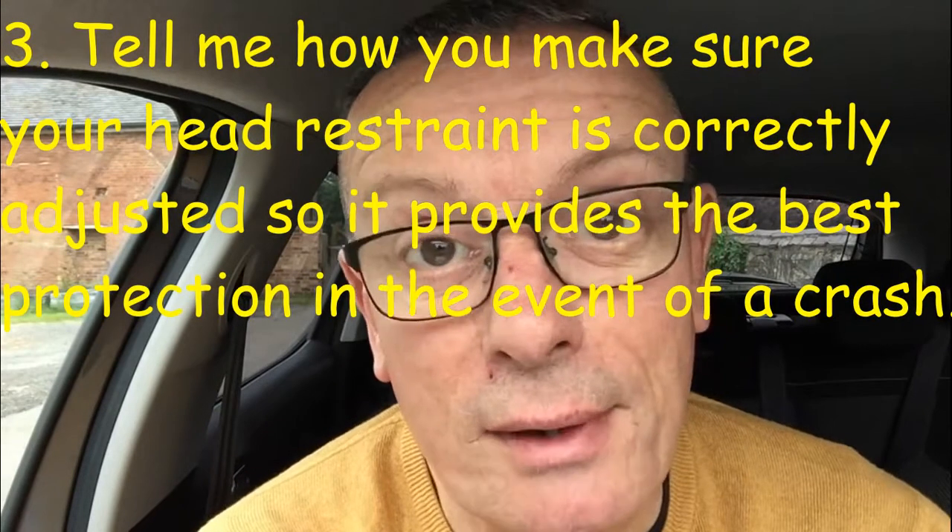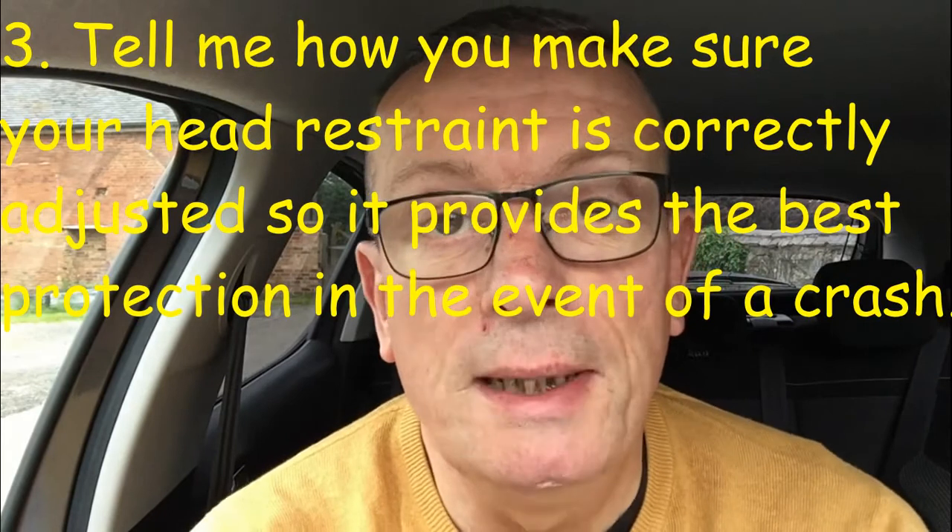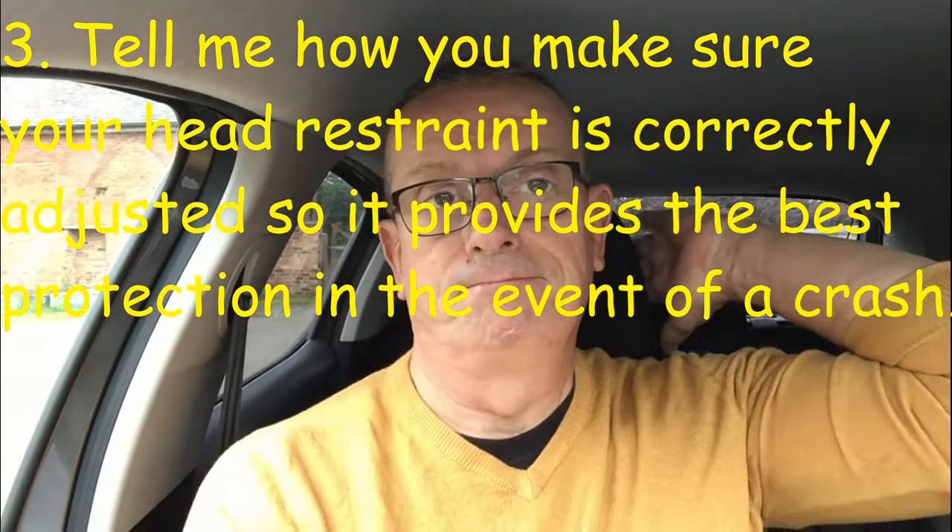Tell me question number three: how would you make sure your head restraint is correctly adjusted so that you have the best protection in the event of a crash? The head restraint is here at the back of your seat. It needs to be adjusted so that the protruding part is level with the top of your ears and eyes as you're driving along — this supports your head in the event of a crash.